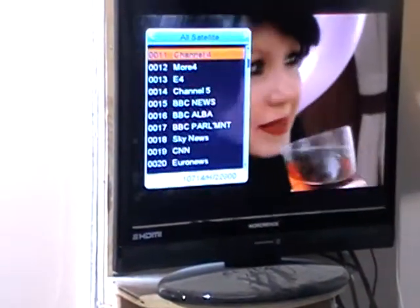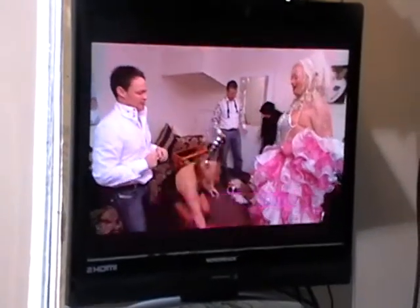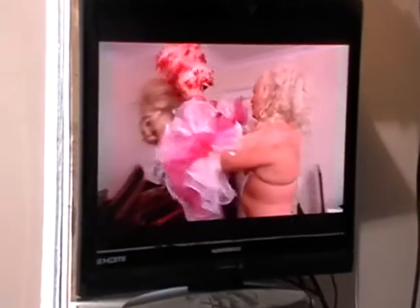We'll just exit out here. So that's just giving you a quick overview of both the EPG and the information buttons, and also the subtitle options.